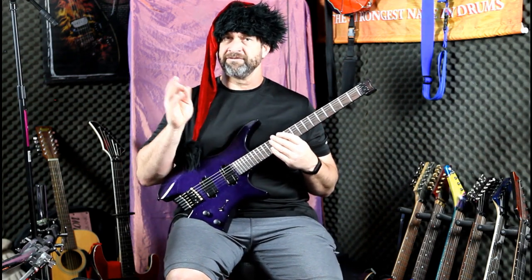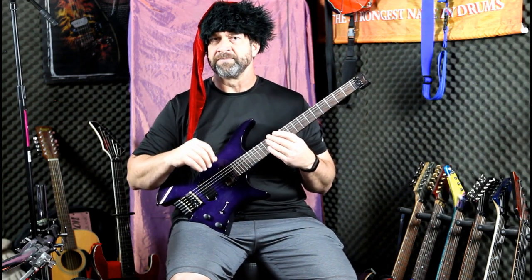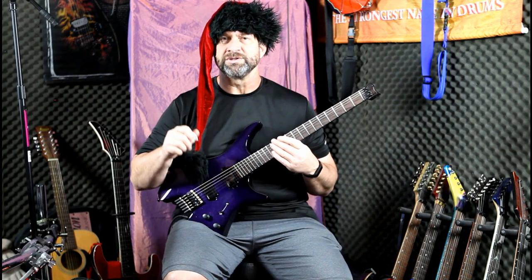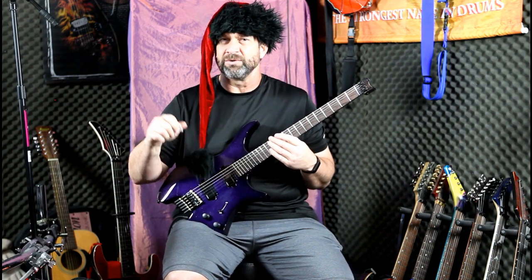Matthias Eklundh, the guy from Freak Kitchen, the crazy Swede — he says grow your own mustache. What does that mean? Be your own person. Do your own sound. Create your own technique.